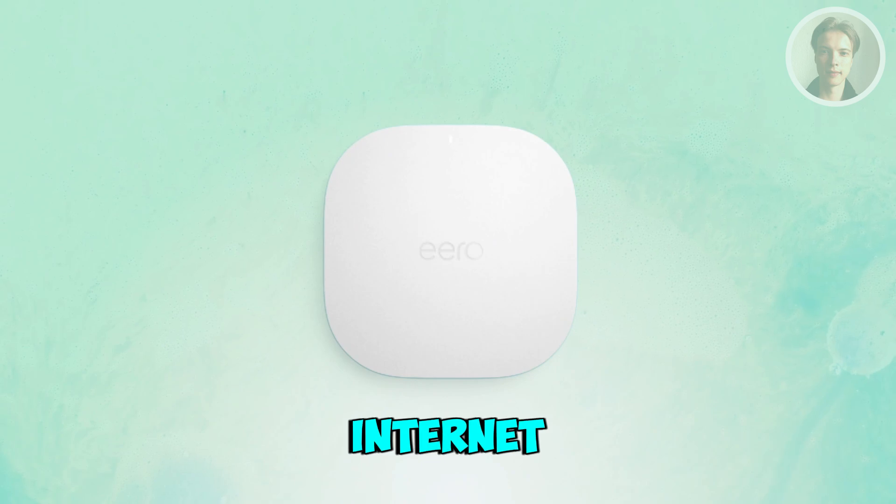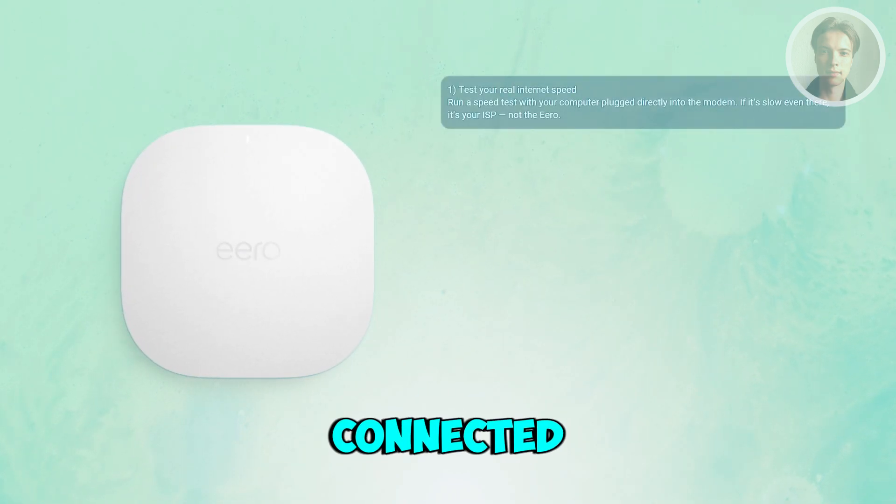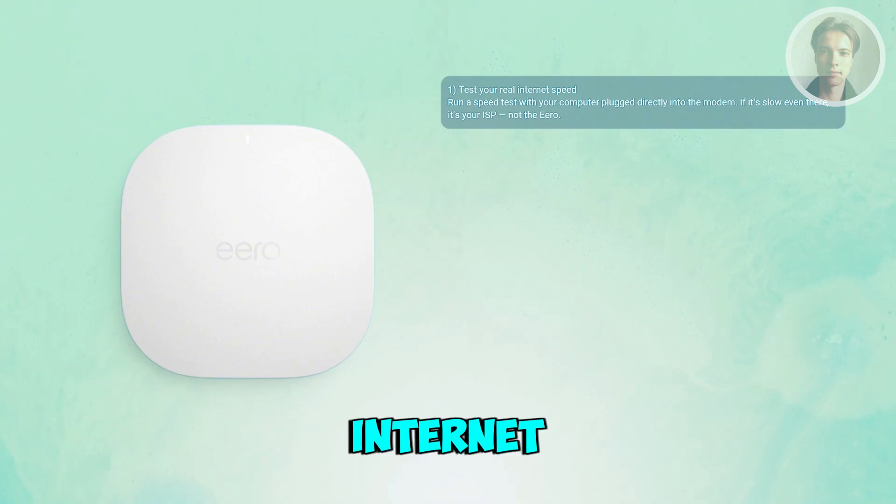First things first, you want to check your actual internet speed. Start by running a speed test using a computer connected directly to your modem with an internet cable. Now, if the wired speed is already slow, your internet provider is the issue itself, not your Eero. But if it's fast when wired and slow on Wi-Fi, the problem is inside your home network.